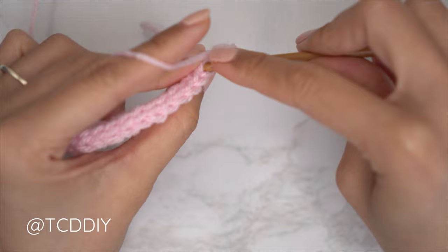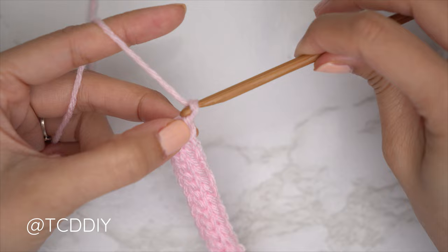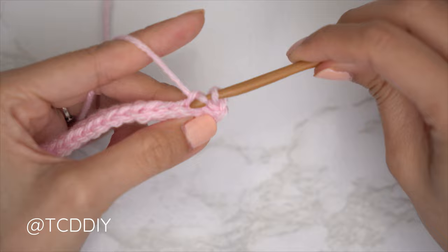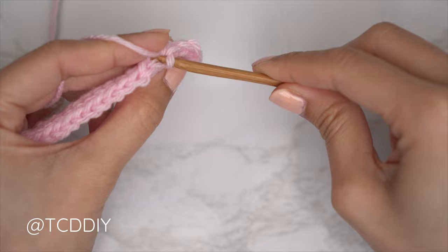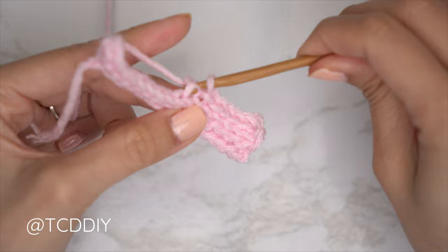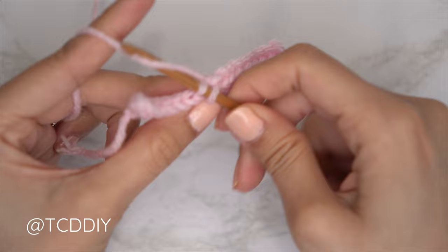For row three, chain one, flip your work, and put one back loop slip stitch into every stitch. From here, repeat these two rows: at the end of every odd number row, chain two, flip your work, start the following even number row into that second chain from the hook's back loop, and put one back loop slip stitch into every stitch. Continue until your underarm portion can stretch from mid underarm over to about mid collarbone where you'd like your strap to start.